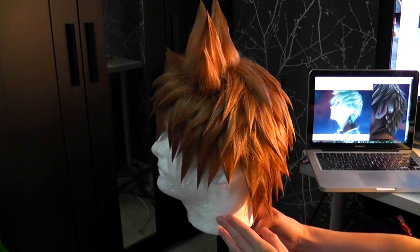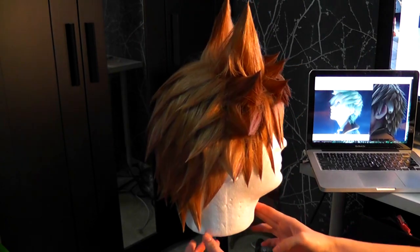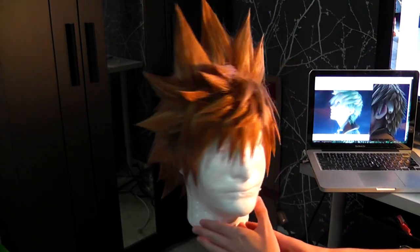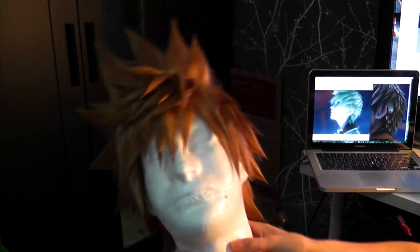Hey everyone! Today I'm going to be giving a more in-depth explanation on how I spike wigs, as well as show a demo of me actually spiking a wig to pull everything together from the last two spiking videos I've done so you get the full process. If you've not yet watched either of those, I'll put links in the description as I may not cover the same information here. So with that out of the way, let's get to it.